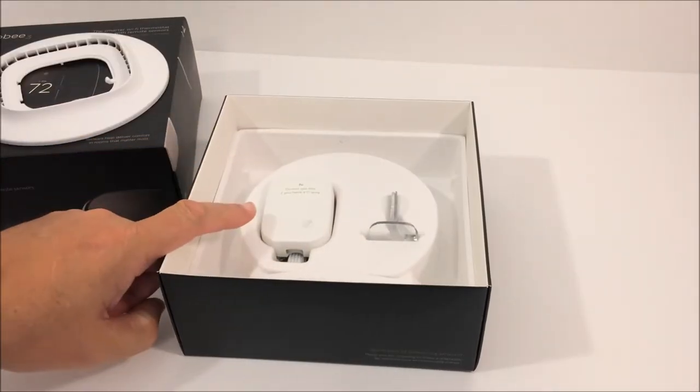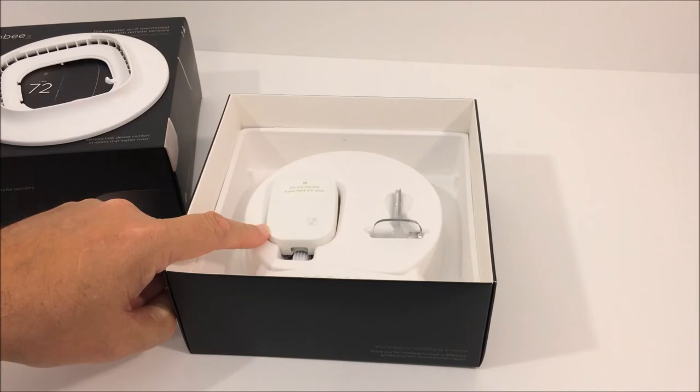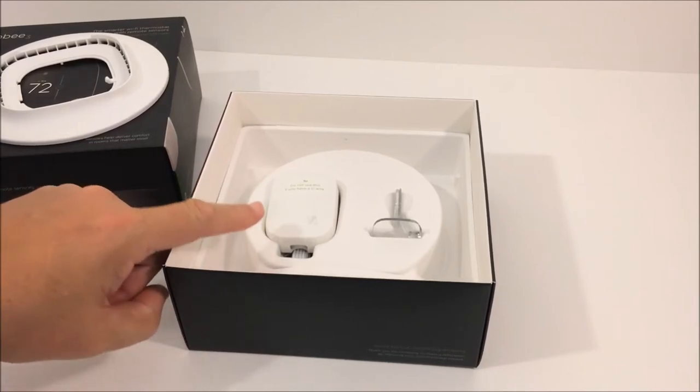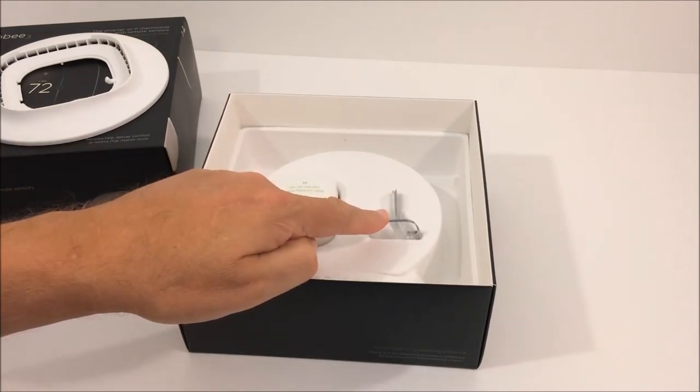If your existing HVAC system already has a C wire installed, which many more modern homes do, you won't need this component. But ecobee does supply it — it's called a power extender kit. We're going to go into that more during the installation tips, explaining the C wire and how the power extender kit can be used if you don't have one.